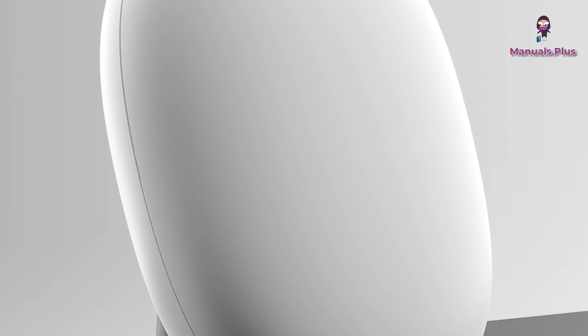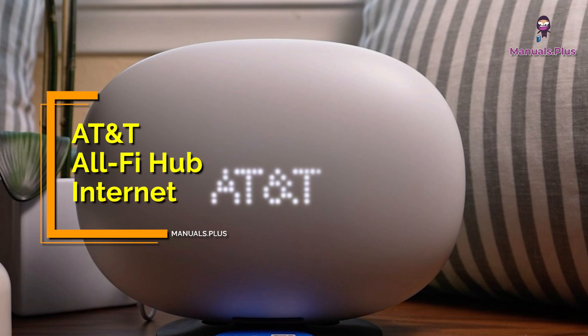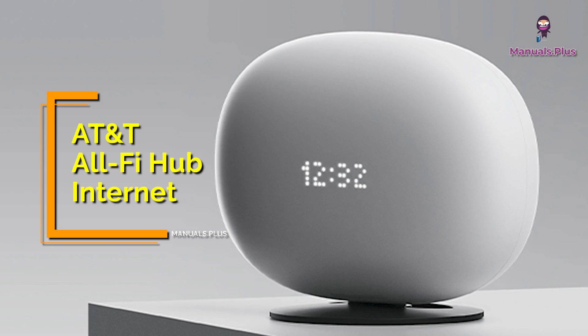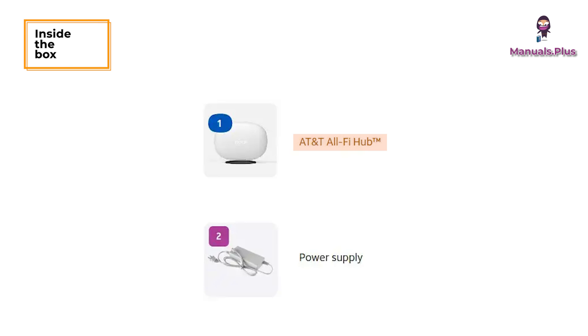Hey everyone, welcome back to Manuals Plus. Today we're elaborating the setup instructions of AT&T AllFi Hub Internet. Let's get started. Inside the box: AT&T AllFi Hub and Power Supply.